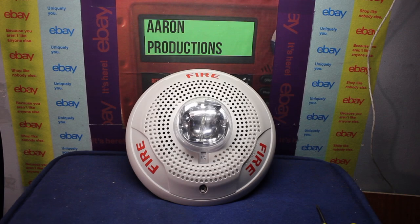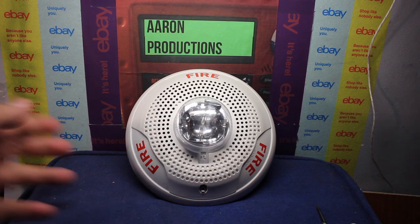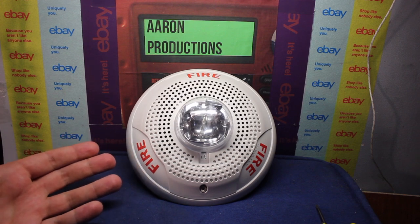What's up guys, Aaron Productions here and today we are going to be making a new disassembled video. If you couldn't tell what it was already, it's going to be a Spectre Alert Advance ceiling mount speaker strobe.